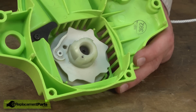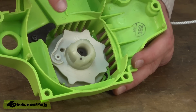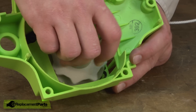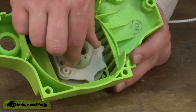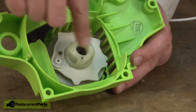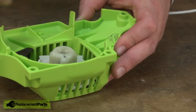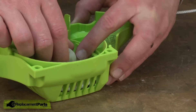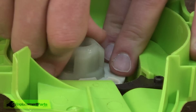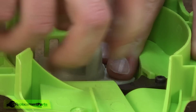Now I need to retension the recoil spring. The first thing I need to do is make sure the pulley is spinning the right direction to pull the rope back into the housing. To do that, I can just simply rotate the pulley a couple of turns and let go and see which way it spins. It was spinning in the direction that would pull the rope back into the housing, which is what we want. That's the direction I want to turn the pulley when I tension. I'll rotate the pulley around until it stops spinning — that's the most tension that the recoil spring will take.